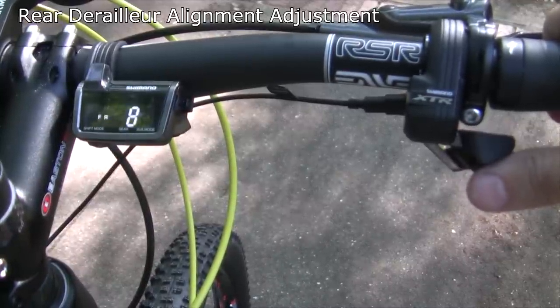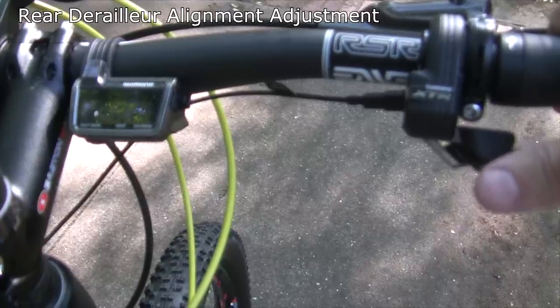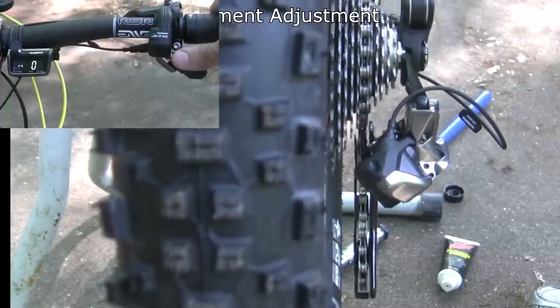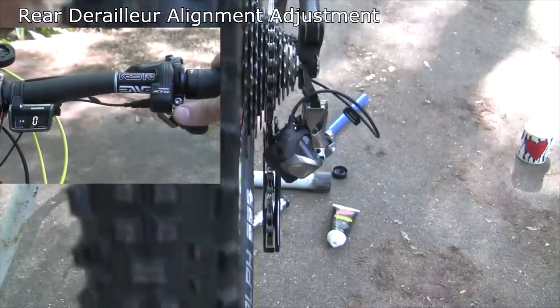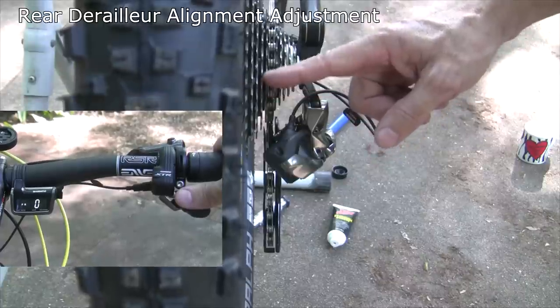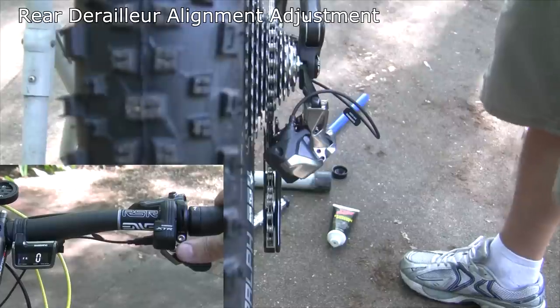We'll use this to make small adjustments to the alignment of the rear derailleur with the cog. We're going to start with the shifter at zero in the adjustment mode — the top shifter goes out toward the smallest cog, and negative goes toward the largest cog. We're going to look at our alignment and see where we need to go.